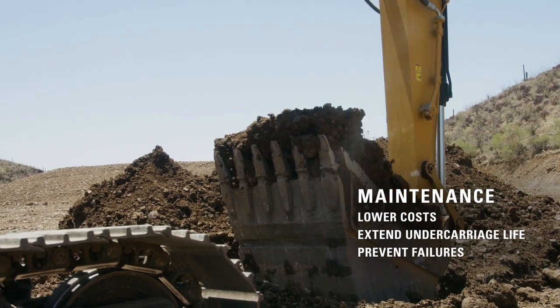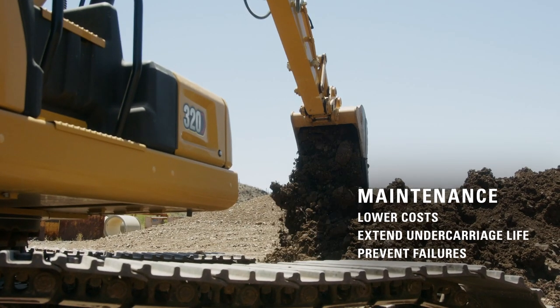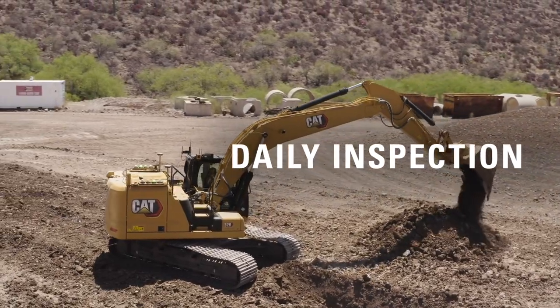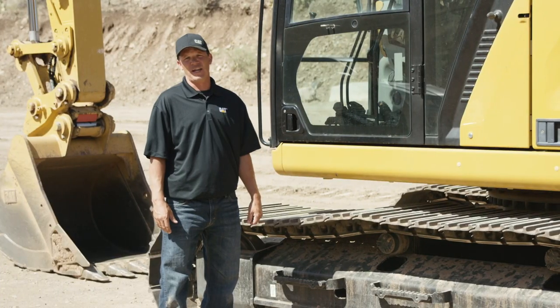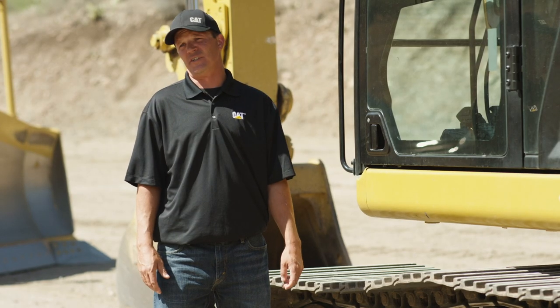Now, let's talk about maintenance. Maintenance is the best way to lower your owning and operating costs, get the longest life out of your undercarriage, and prevent failures. Here we have a 320 hydraulic excavator, and to get the most life out of your undercarriage, you'll want to do a daily walk-around. Here are the steps needed to do that.